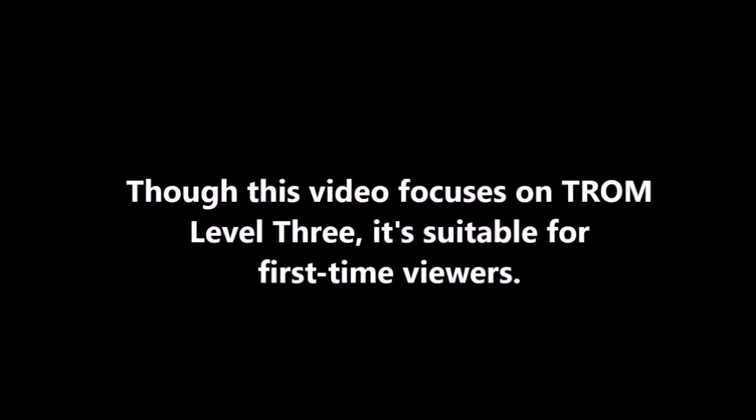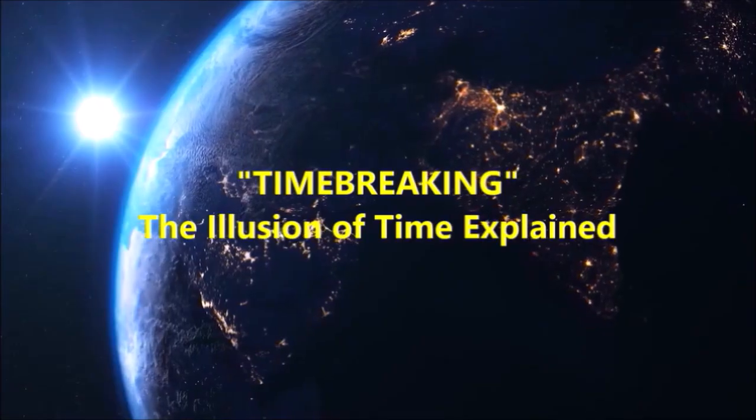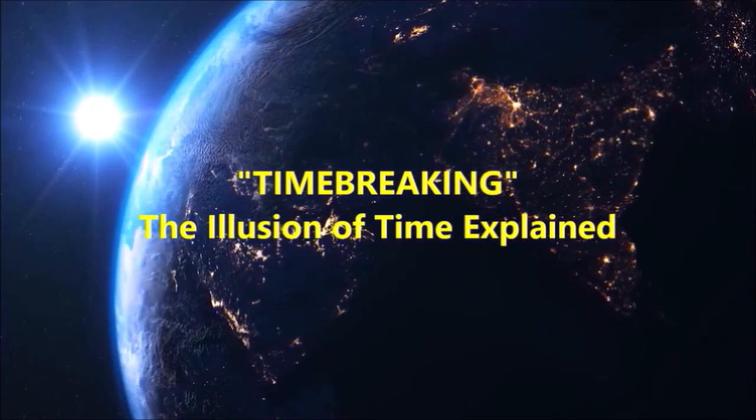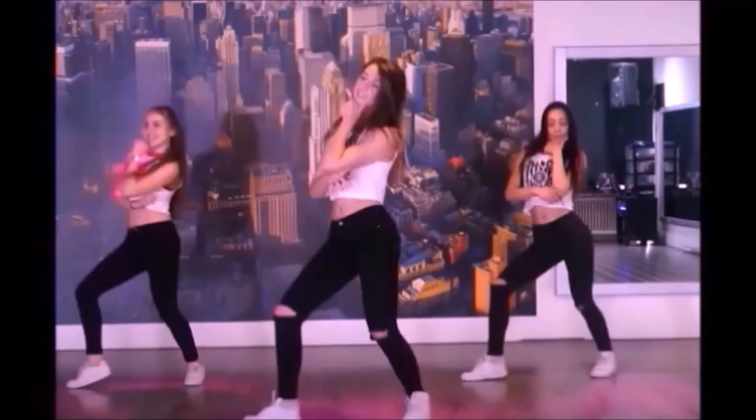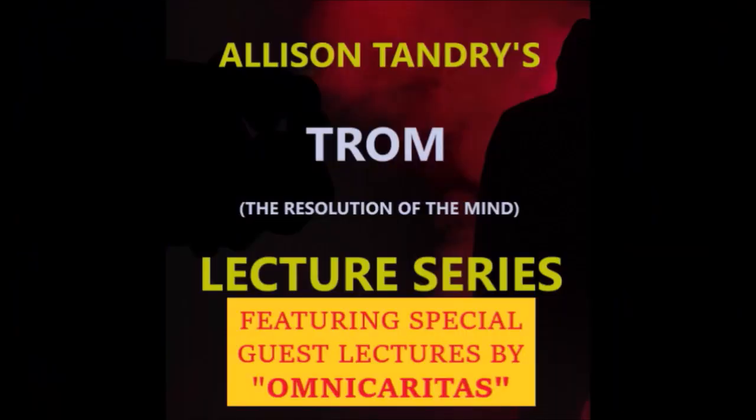While we've taken every effort to make this video palatable for the first-time viewer, if you have any difficulty following this, I recommend you watch 'Time-Breaking: The Illusion of Time Explained' on this channel, which provides a comprehensive overview of TROM's first three levels. After watching this presentation, you can do a deeper study of how TROM Level 3 works by listening to my podcast on this channel.